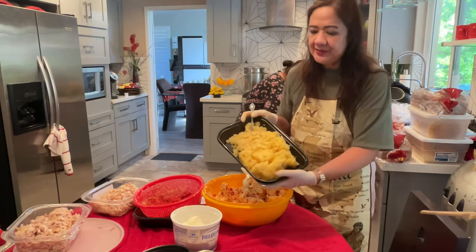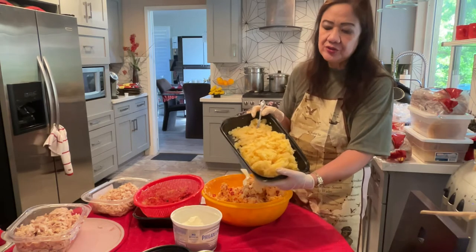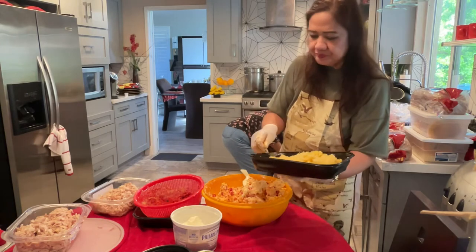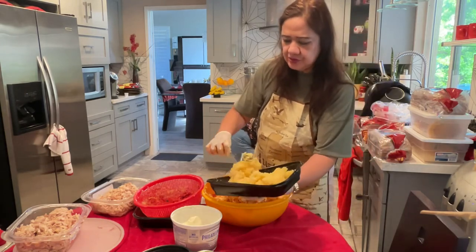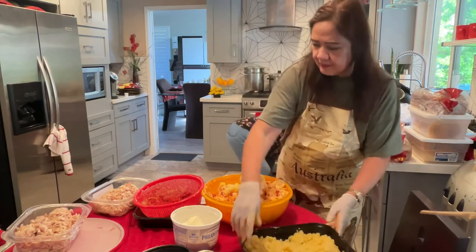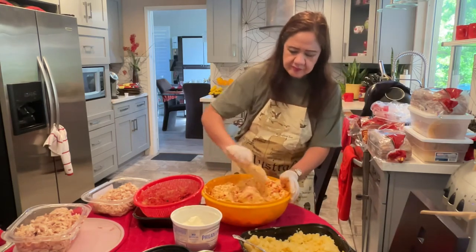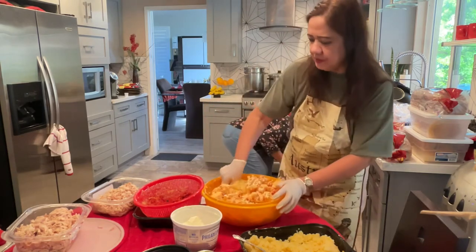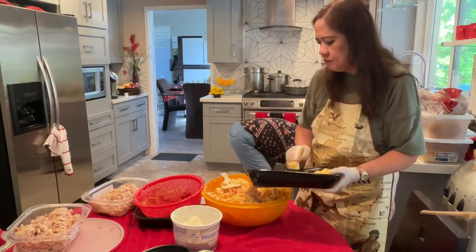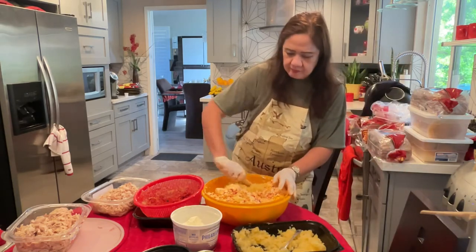This is what makes it different — I squeeze crushed pineapple, press it to remove the liquid. So let's use some of it. I don't think we need sugar because this pineapple is so sweet. It's so sweet.